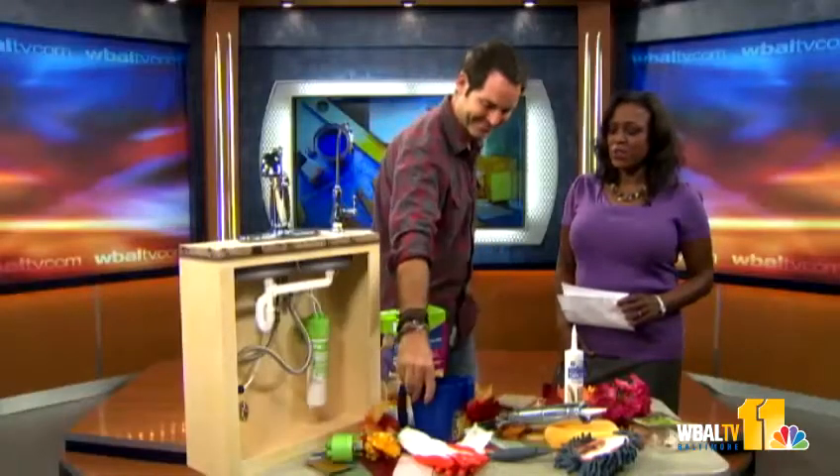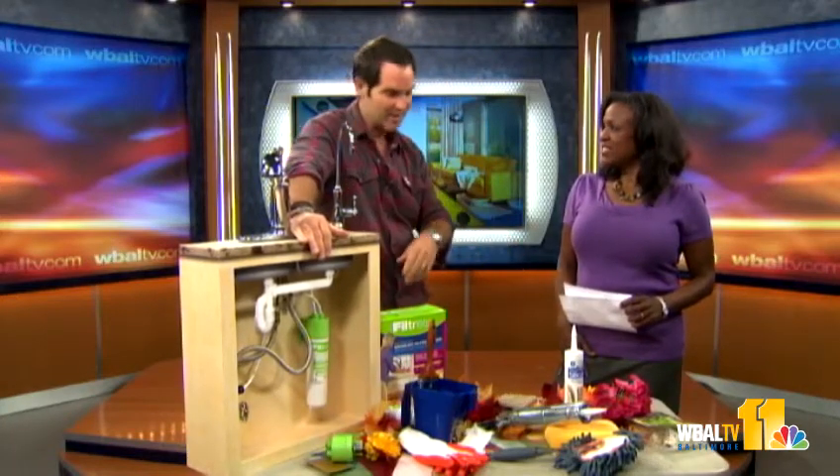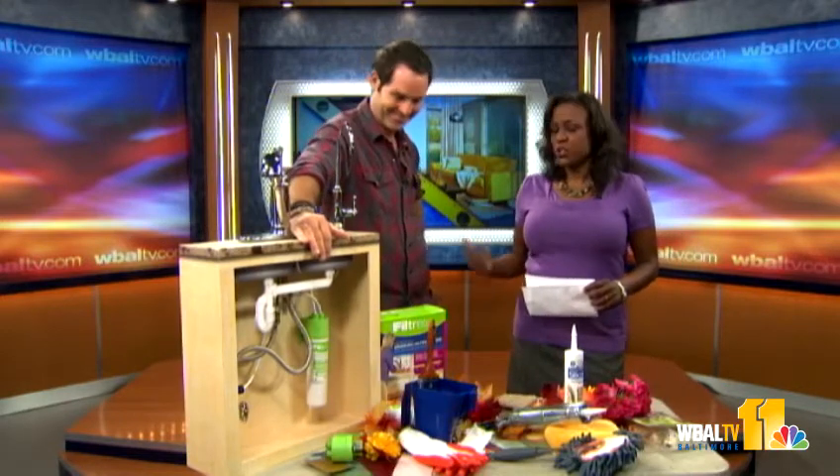Thank you, Jay. How can folks find you? Go to DIYnetwork.com. All of these have websites — Filtrete has a website, GE has a website. Check it out. Thank you. Have a safe trip back home.